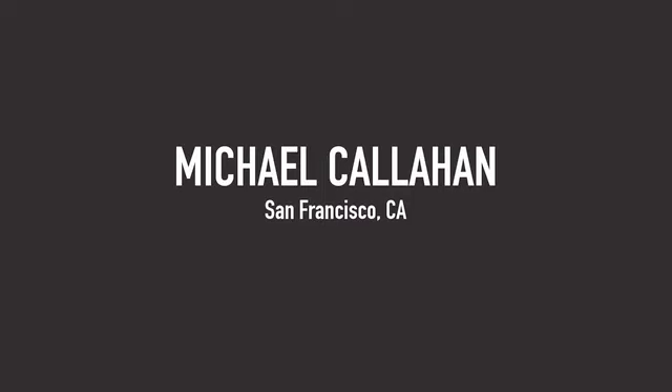Good afternoon, my name is Michael Callahan. I'm from San Francisco, and I'll be making you the drink The Illiterate Last.